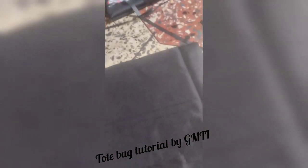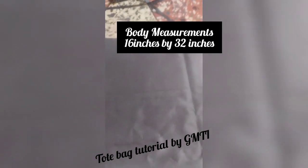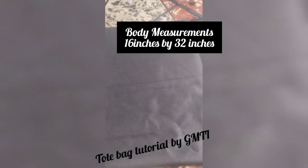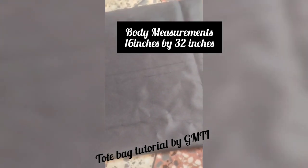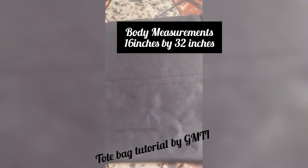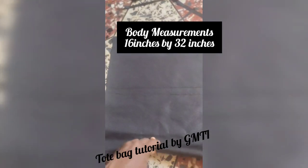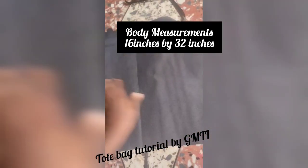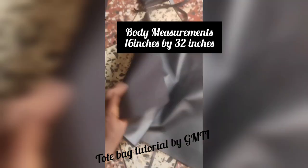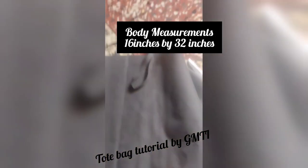Good morning, welcome back to Gymish Training. This morning we'll be making a tote bag. There are different kinds of materials for making a tote bag — we have chinos, jean material, and leather. I'll be making use of leather. This is called a stock original saffita, which does not peel off. Our tote bag will have an inner lining inside, using a mixture of fabric.